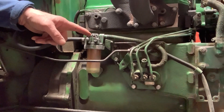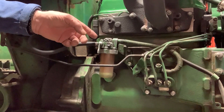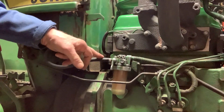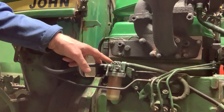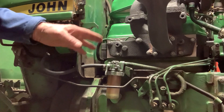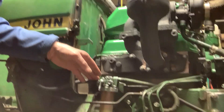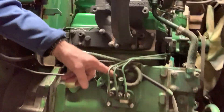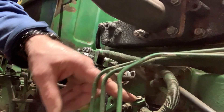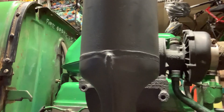I changed the fuel filter and put in new fuel line — the old one was in really bad shape. Then I bled the system of air. These two screws here: you loosen them up, the fluid flows, and you see the bubbles come out. You make a mess, so you need something on the floor to catch it. I bled this one here too, so we're all good on that.